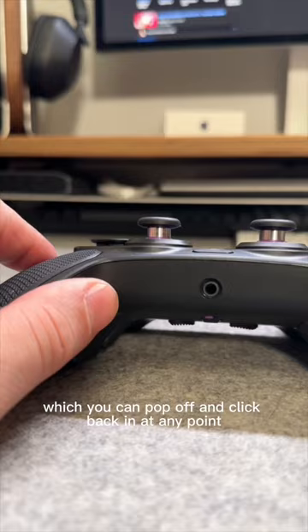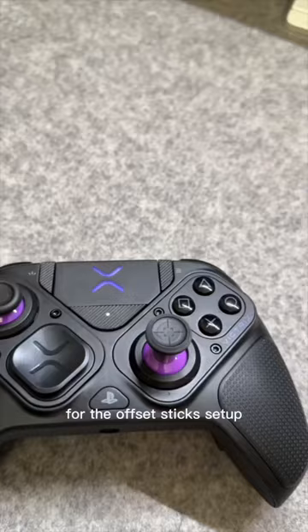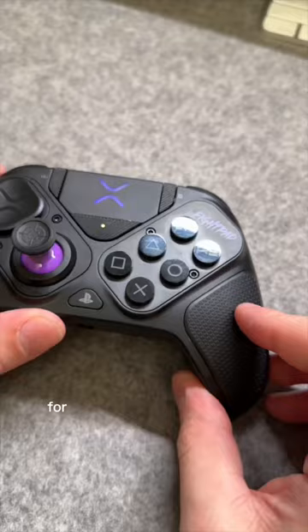If you're not a fan of the PS5 sticks being closer together, you can simply turn it around for the offset stick setup. And if you're big into fighting games, you can always swap out the entire right module for a fight pad and really get a competitive edge.